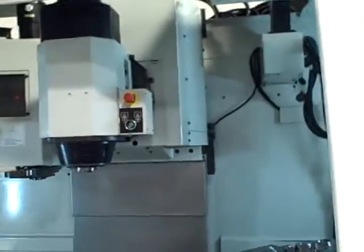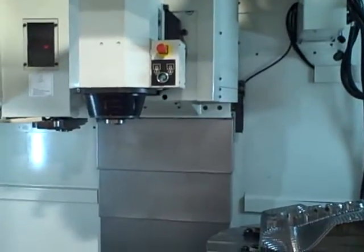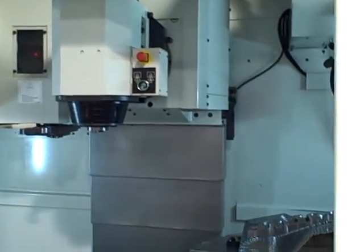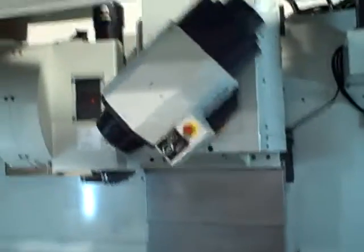Now this is the head. The head moves. This is the A-axis. The head moves very quick. Hold on — manual mode, power on. The head moves that way.